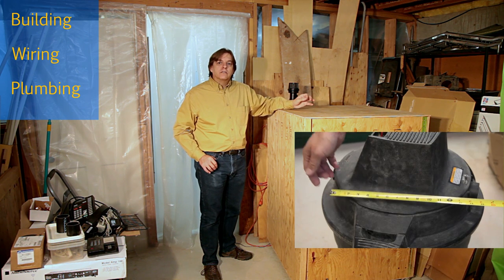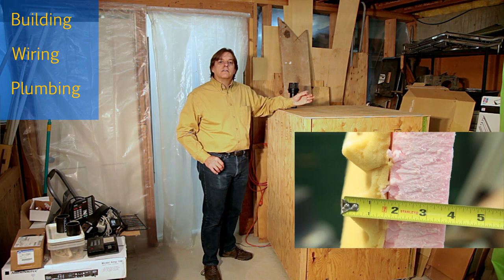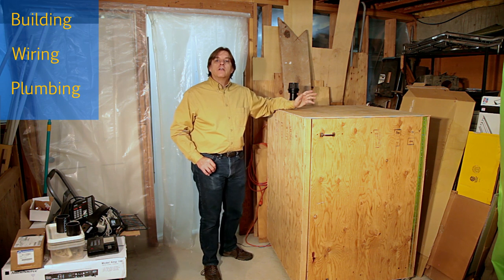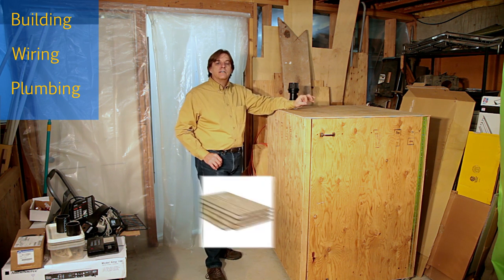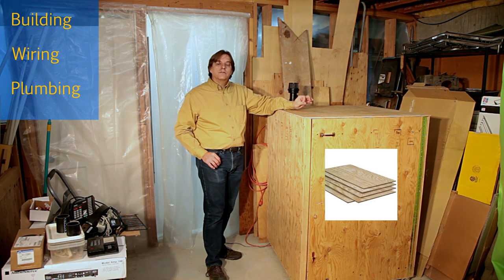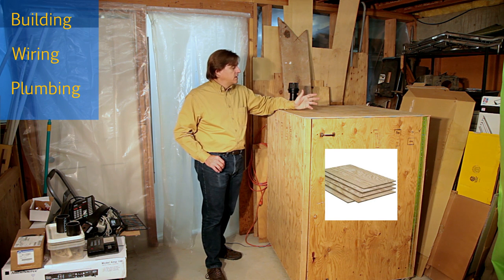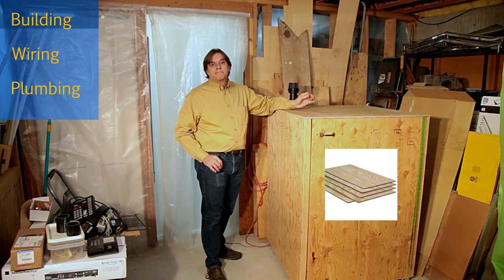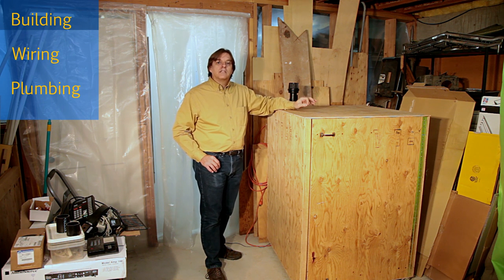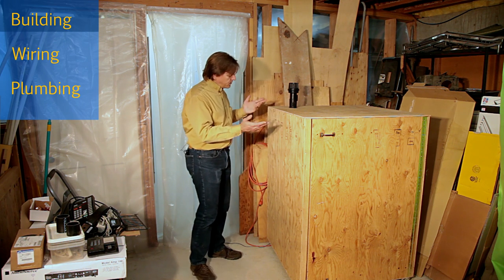I measured the shop vac dimensions, added a couple inches to each side for air circulation and the thickness of the foam. This gave me the target outside dimensions. I went to the local home store and got two sheets of the cheapest 3/8 inch sheathing I could find. This is usually used under roofs and siding, so it has a lot of visual imperfections, but it's good enough for this use and really cheap. When I got home I sliced up the sheathing and built the box by simply screwing it to the scrap 2x2. It's not pretty or square, but it does serve the purpose.